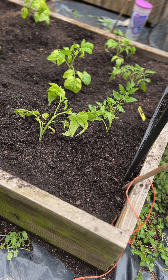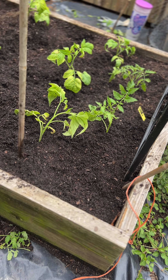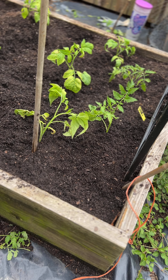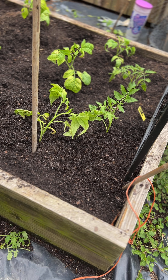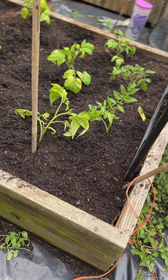I'm going to add bamboo stakes now because I don't want the roots to get established and then have to come in later. These will just tie the tomatoes to as they start to grow. Let me grab some more and I'll bring you right back.